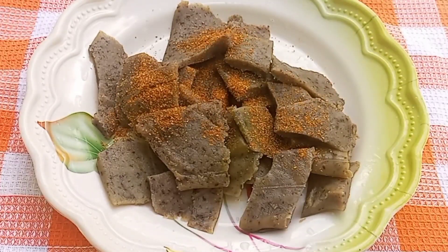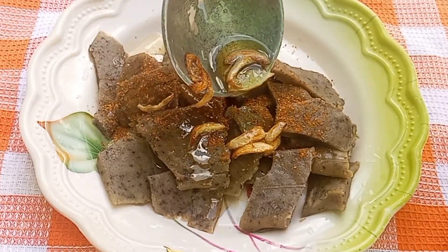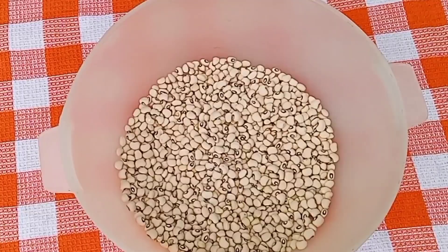Hi lovely people, you are welcome back to my YouTube channel. So you want to make some tubani but you do not have beans flour? In this video, I'll be showing you how to make tubani without beans flour.